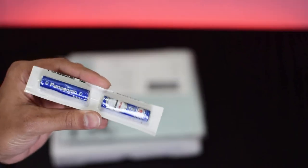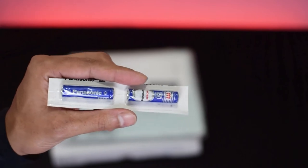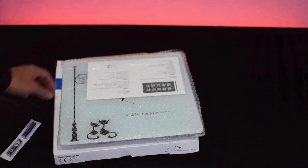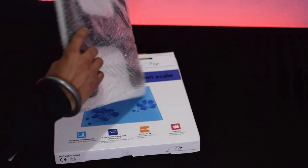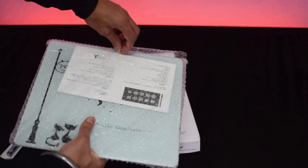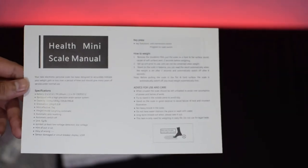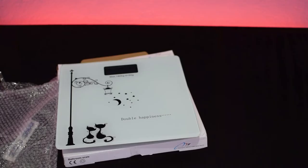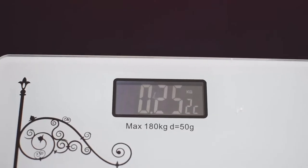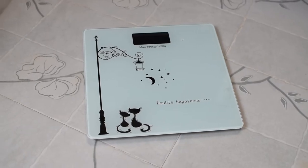We get two triple-A batteries that are used to power up this scale. The scale is wrapped in bubble wrap which will protect it during shipping, which is a good option. We also get the scale manual where all the specifications and other information are printed. Here is the scale with an extra-large backlit LCD display with a stylish and elegant tempered glass top.